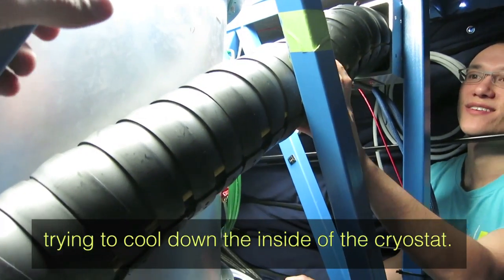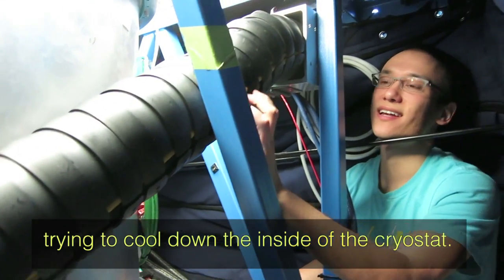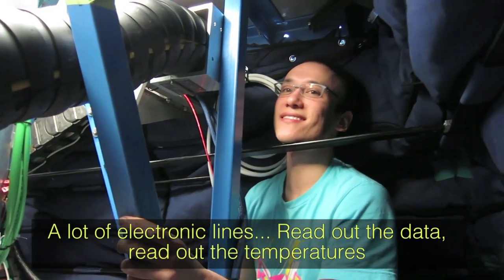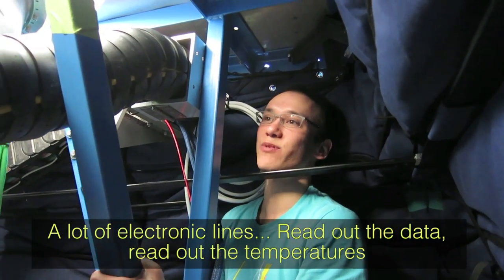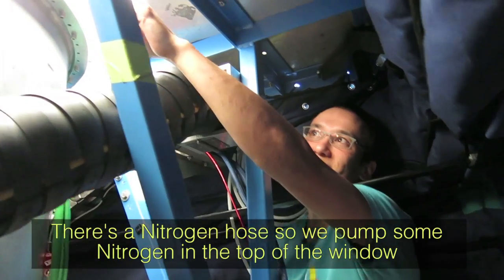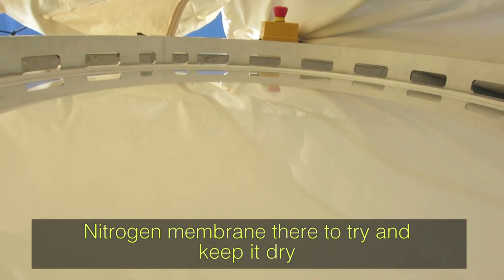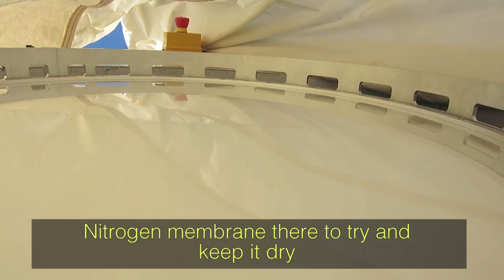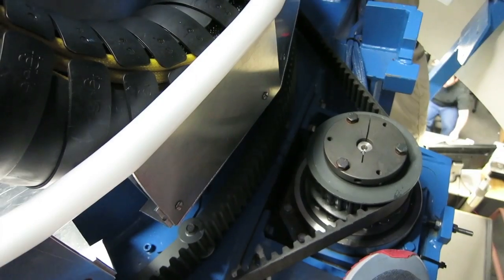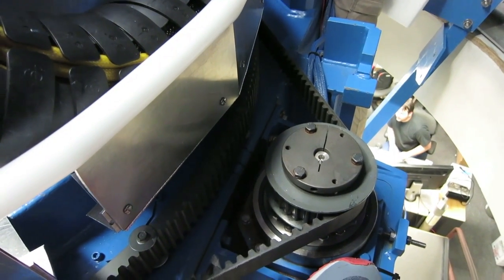The biggest cables are the helium lines going to the pulse tube cooler, which cools down the inside of the cryostat. In addition there are lots of electronic lines to read out the data and temperatures, and a nitrogen hose — we put nitrogen on the top of the window to keep it dry so snow doesn't freeze on it.